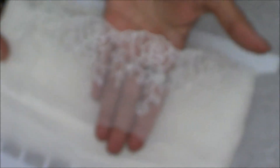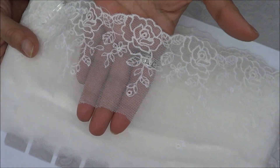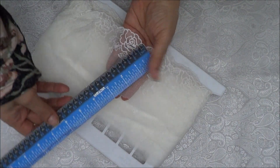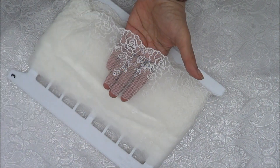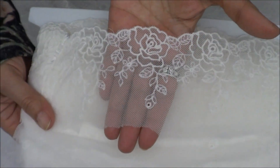Look how pretty this one is, oh my goodness! This one is three and a quarter inches wide — just three and a quarter. That's number three.